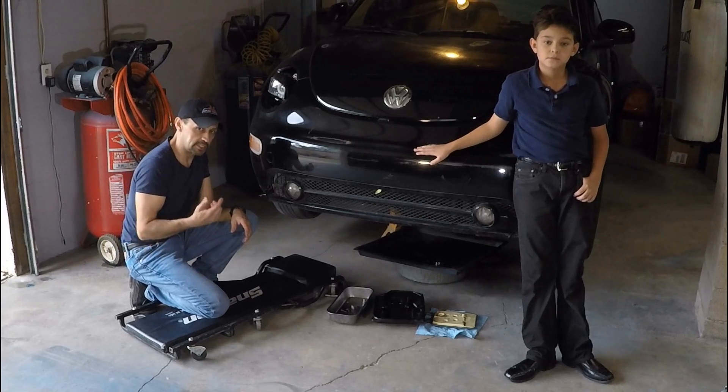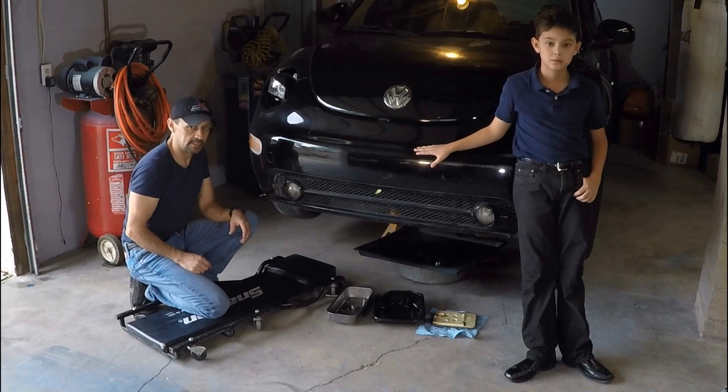So what we're gonna do is we're gonna drill and tap all the bolts the same size. And in the event that you have a vehicle — whether it's a Beetle or something else — that has a stripped bolt and you want to learn how to repair it, just keep watching.